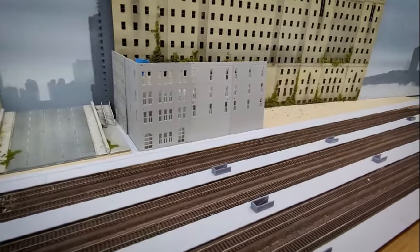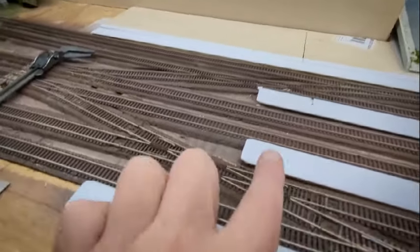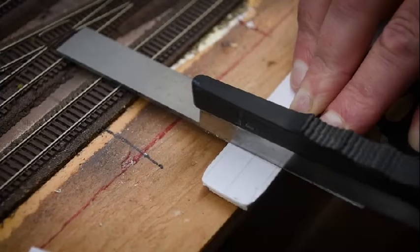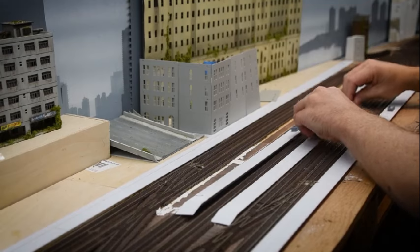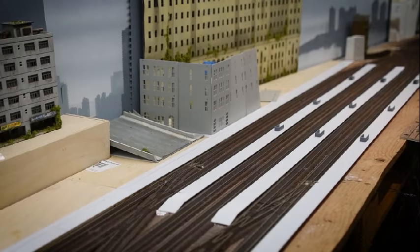One last little detail — I had originally rounded the ends of these passenger platforms and I've decided I don't like it. What I would rather do is have the platform angled down directly into the ground. So I'm going to remove the last little bit of each of these platforms and then create an angled platform into the roadbed.